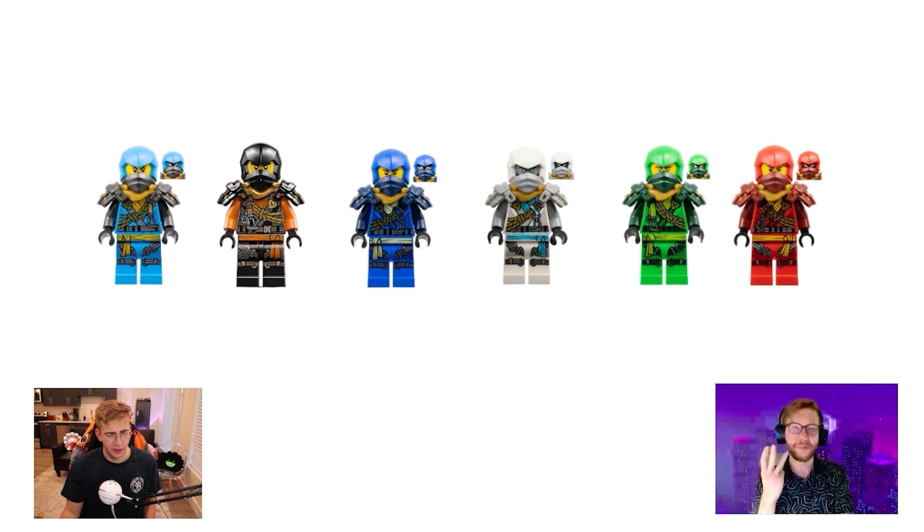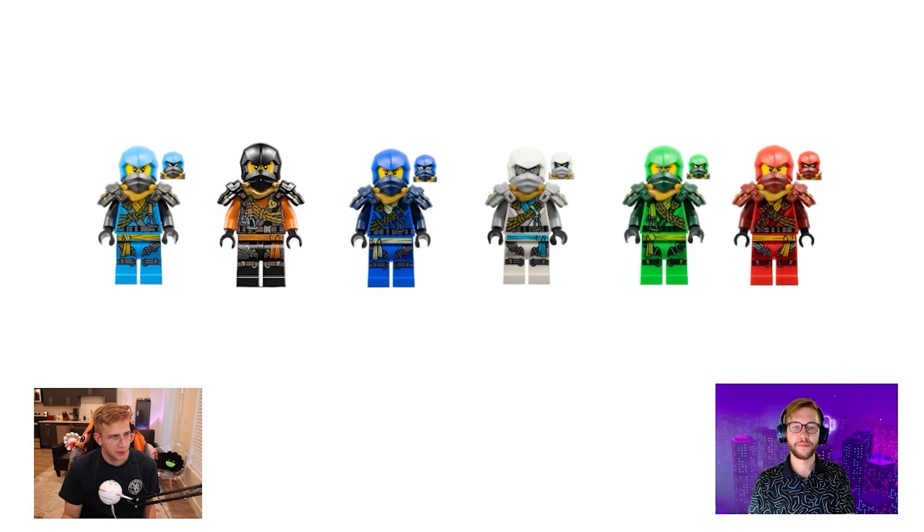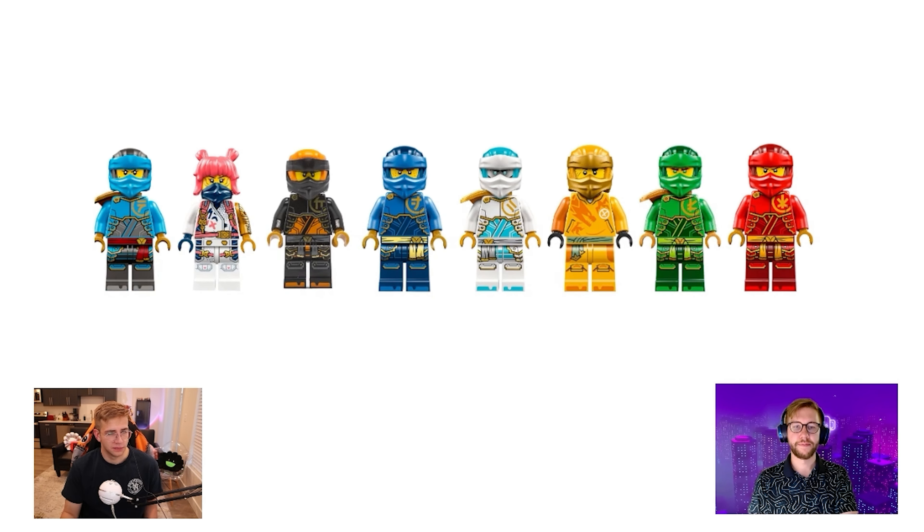Then Season Two happens and we get something crazy — basically three complete different suit lineups, plus the gimmick ones. Starting out, arguably the coolest of all the new Season Two suits are the climber suits. They improve on the previous suits in a lot of ways, mostly by featuring cool new shoulder armor that's dual-molded in accent colors — dark blue with blue, or silver with white. That shoulder piece makes everything work; we've got a climber theme, ropes, cool armor — a pretty cool wave of minifigures.